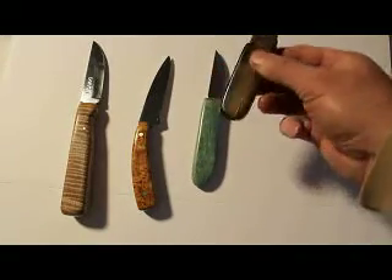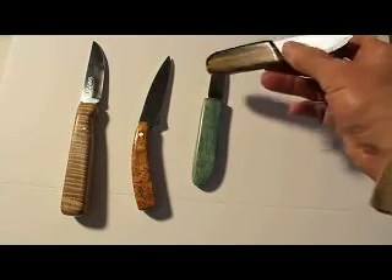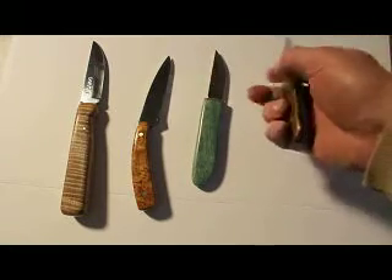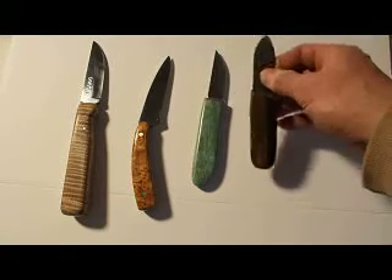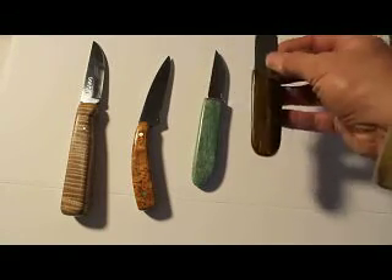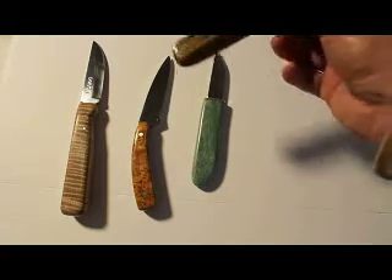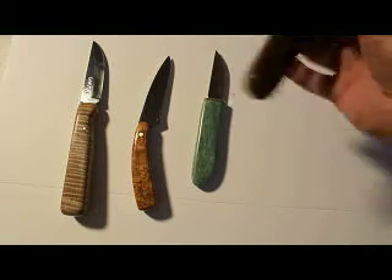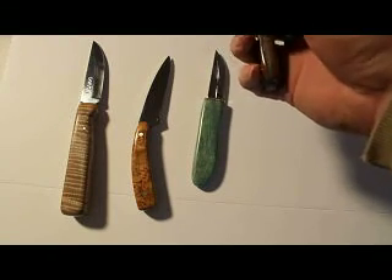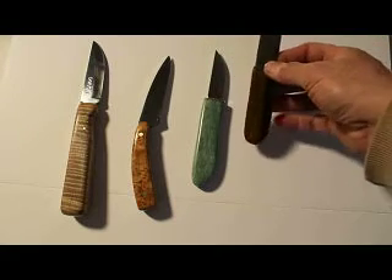This one I made out of tiger eye — it's a stone. This one is just a letter opener, so it's not a very good blade, but it works fine. I wanted this as the first one I ever tried making out of stone. I also sandwiched it in with a gray epoxy.